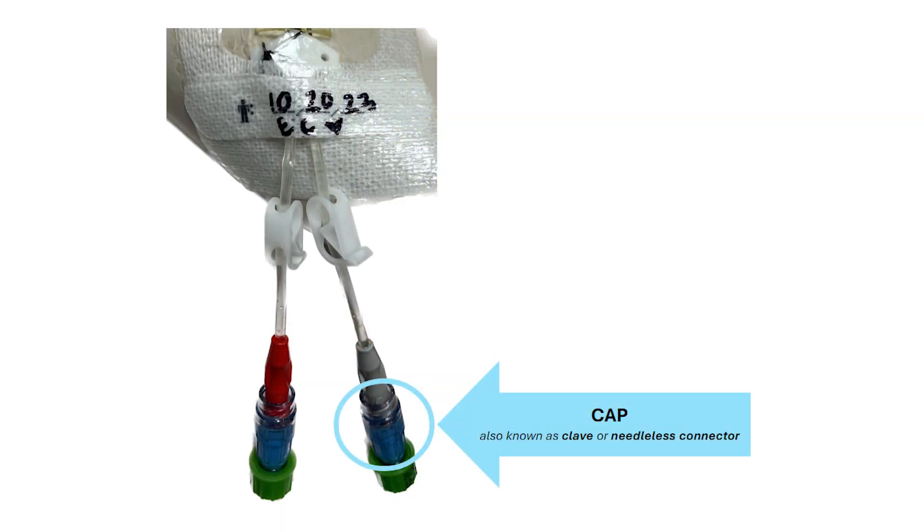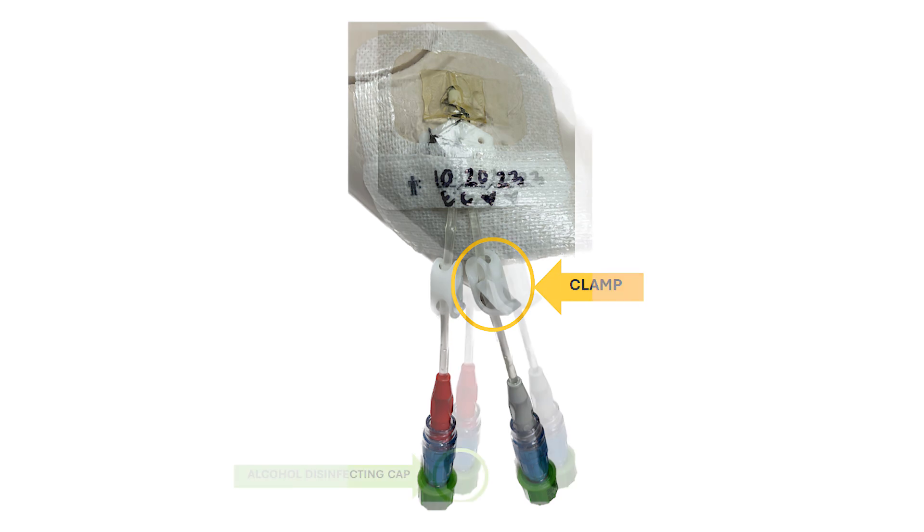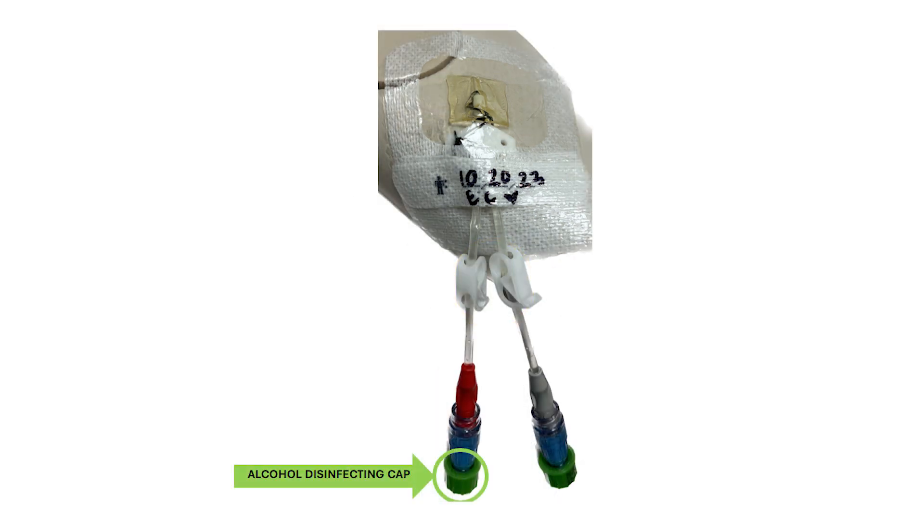On the end of each lumen is a cap, also known as the clave or needleless connector. Caps allow access to the central line catheter while preventing leaking or germ exposure. A clamp is also found on each lumen. Central lines should always be clamped off when not in use as a safety precaution. Alcohol caps are protectors that twist onto the end of the central line cap when not in use. They help to prevent infection of the central line.